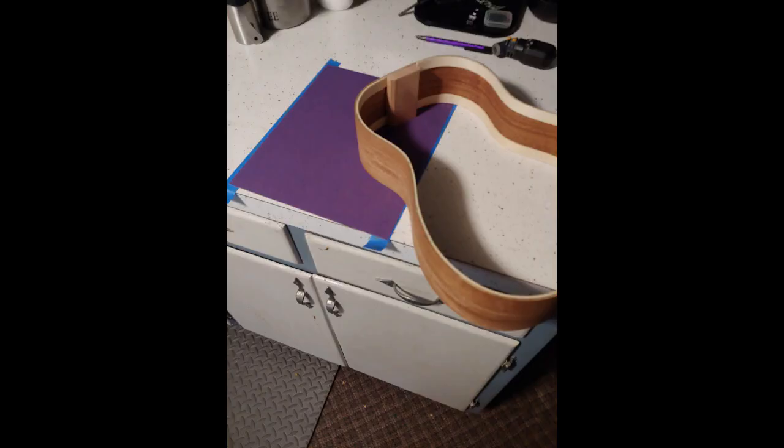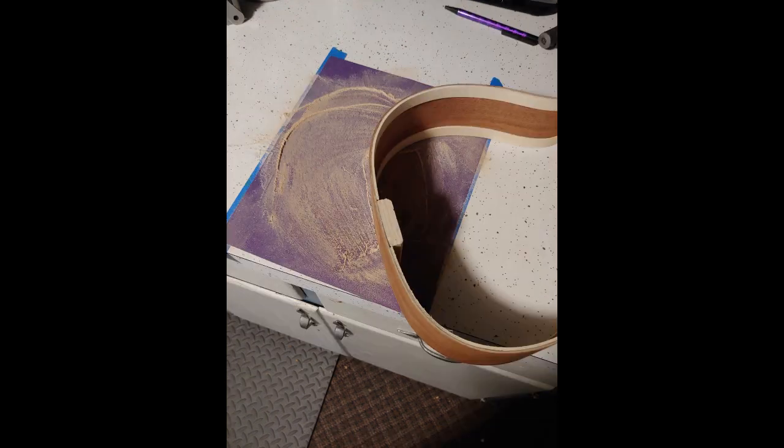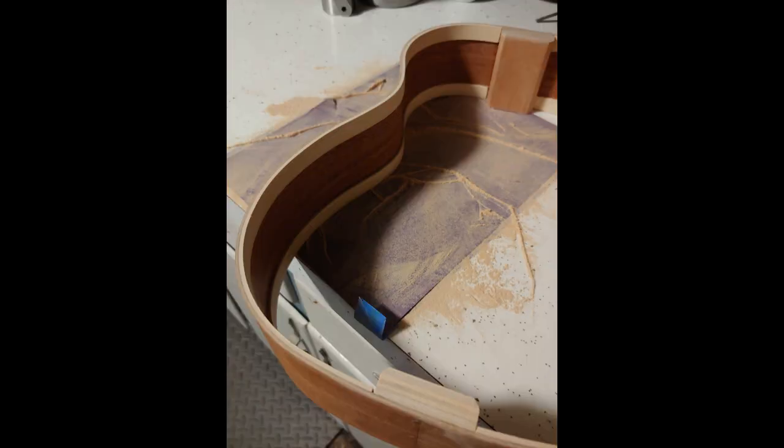I level both sides of the body once it's all glued up. I just tape down a piece of sandpaper and keep rubbing it back and forth all the way around until any lips or unevenness are gone. I'll take a pencil and darken the piece of wood, then sand back and forth to make sure I got it all nice and square. That way when I put the top on it'll all glue flush and smooth.